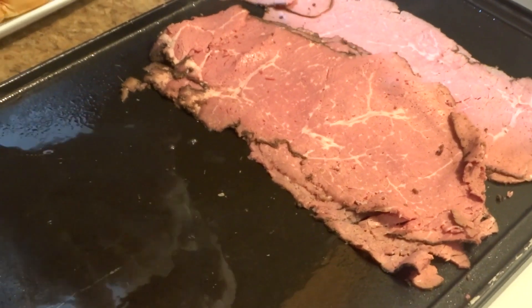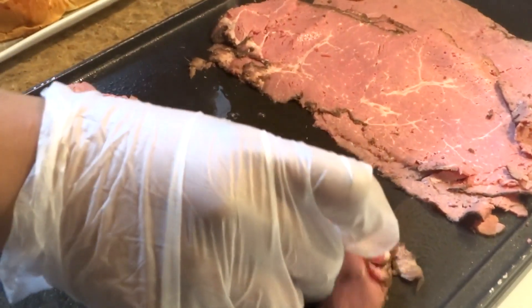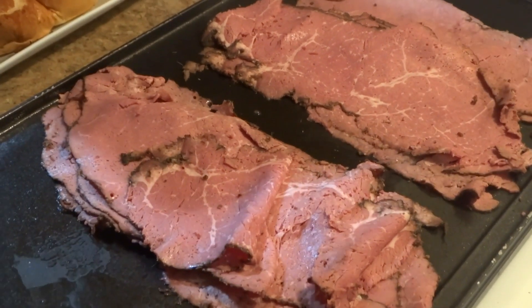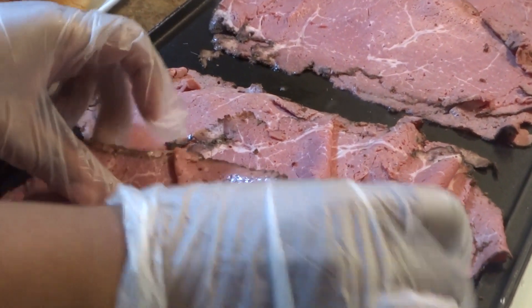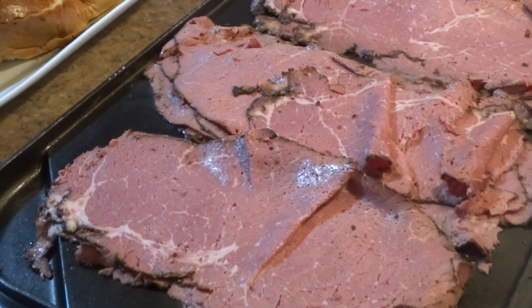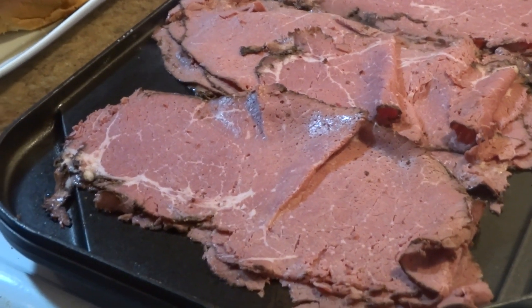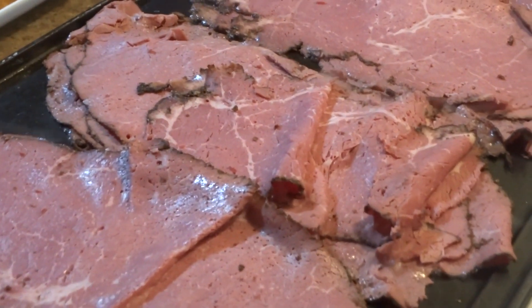Oh my god, just talking about it my mouth is salivating. Just to let you guys know, I'm using about a pound of meat — not half a pound, but a pound of delicious fresh pastrami. I'm just gonna fry it up because I love my sandwich meat fried — for some reason I just love the warmth of it.